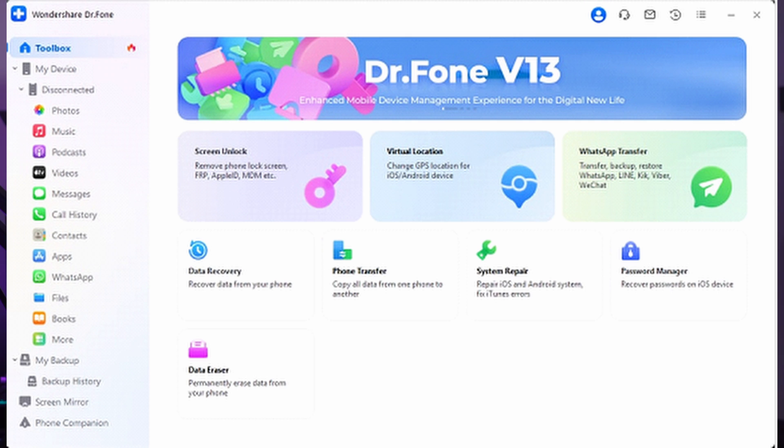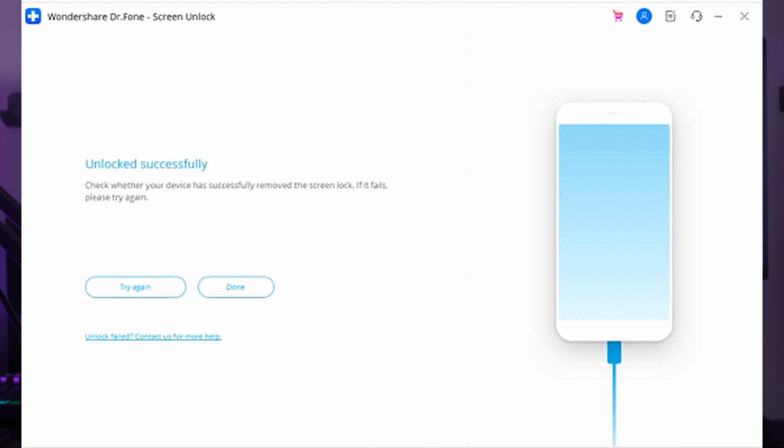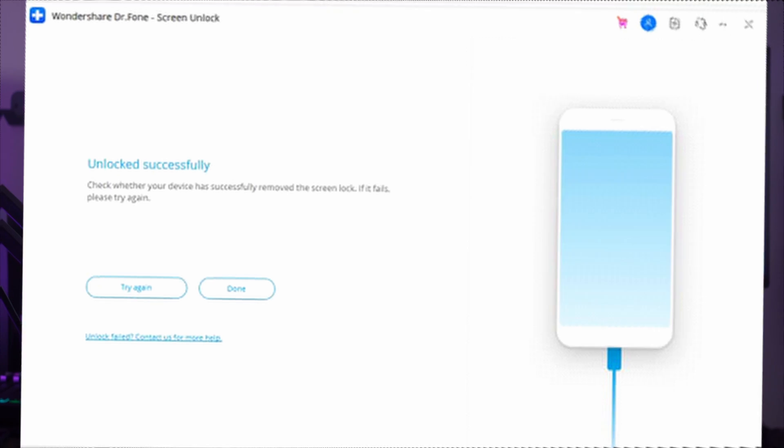Launch Wondershare Dr. Phone on your computer and navigate to the Toolbox tab in the left sidebar. Connect your Pixel 6 to the computer using a USB cable. Within the toolbox options, locate and click on Screen Unlock. On the next screen, select Android and then choose Unlock Android Screen. Since you have a Google Pixel 6, select Google as the brand of your phone. You'll need to put your device into recovery mode, following the on-screen instructions. Once recovery mode is enabled, the screen unlocking process will commence. Wait patiently for the process to complete and if successful, tap the Done button.